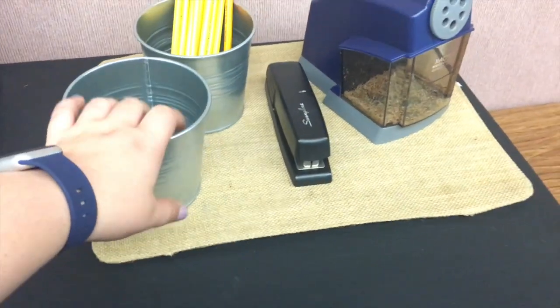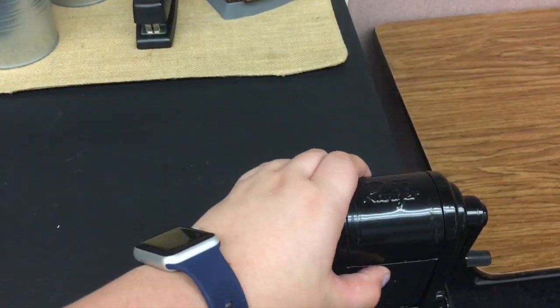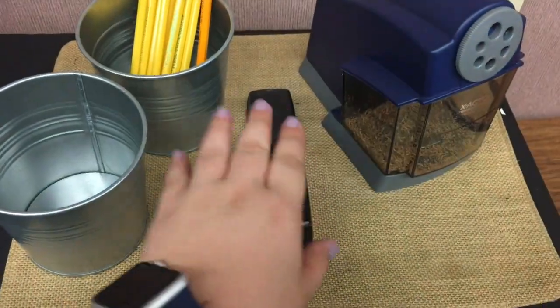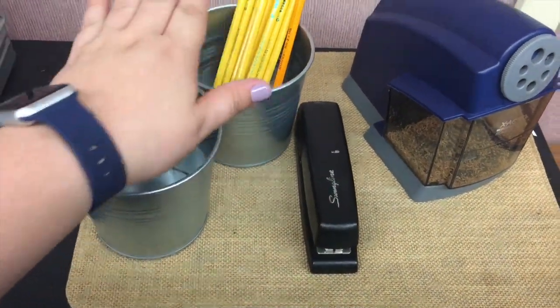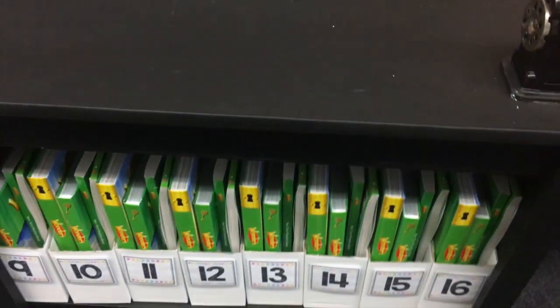We have our little pencil sharpening corner. We have a standard pencil sharpener and an electronic one, a student stapler, sharpened pencils, and then pencils that need to be sharpened. This is a classroom job, so I just have a little corner set up for it.